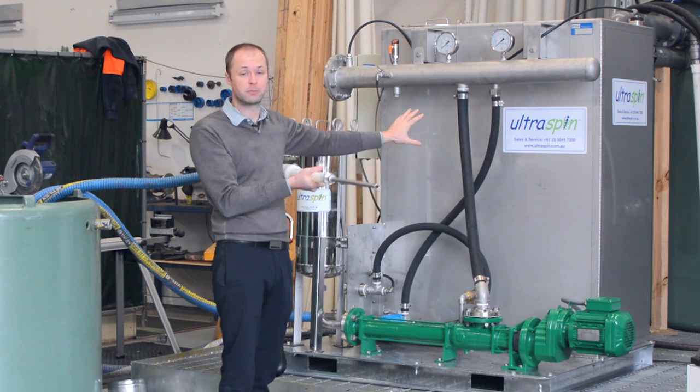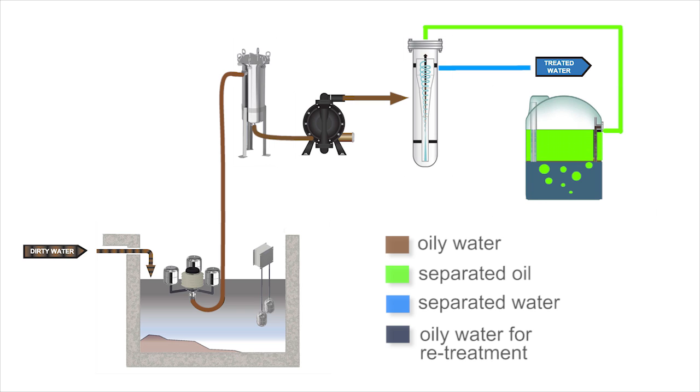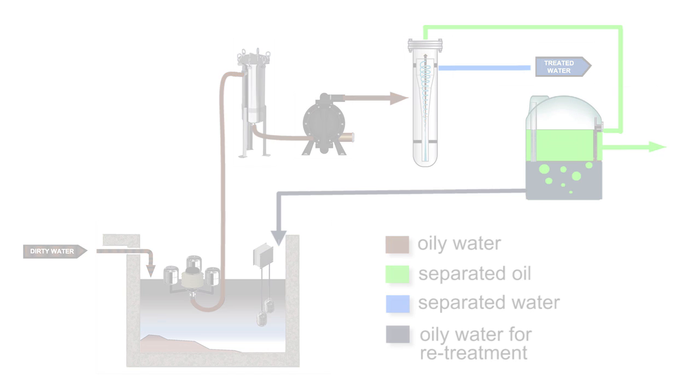This separated oil stream collects in our oil collection and decant tank. The oil builds up on the top and periodically you get that pumped out by a maintenance company, and any water that's gone with it we automatically decant back to the start of the process where it can get retreated again.